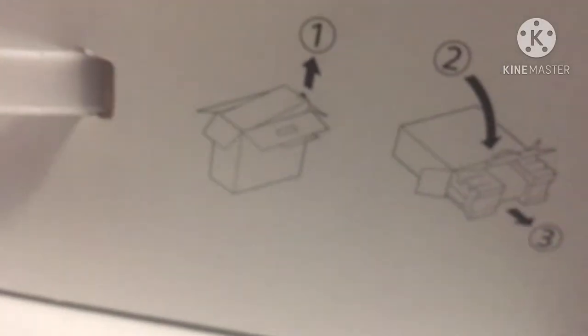I want to treat the box with care and keep the box. Okay, this is the box it comes in. I'm gonna make sure I do this right opening it up.